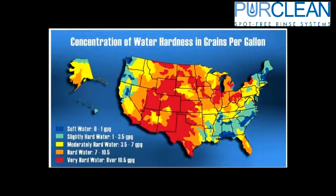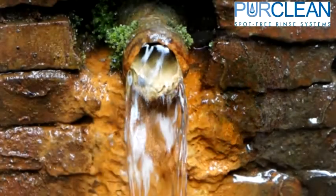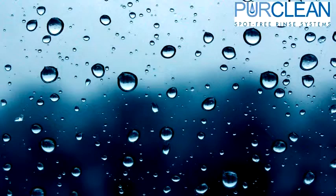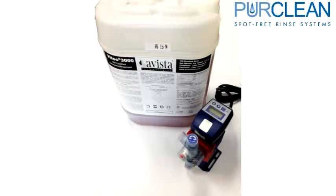If the water is harder than 20 grains, a water softener will be required. If orthophosphate, alum, iron, or other similar contaminants are present, they can clog the membrane up very quickly and reduce the production quantity and/or quality of the RO water. These issues can be addressed by using an anti-scalant kit or other similar methods.